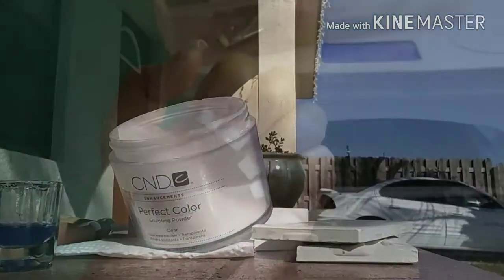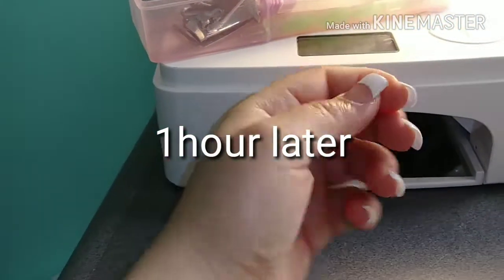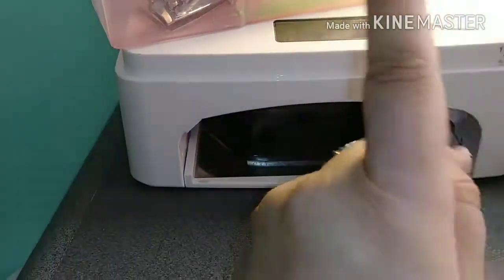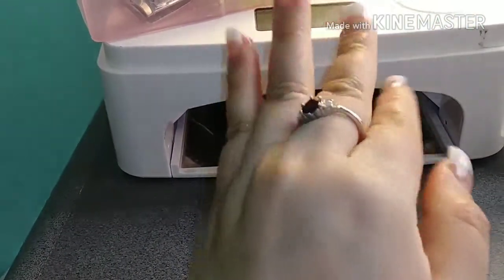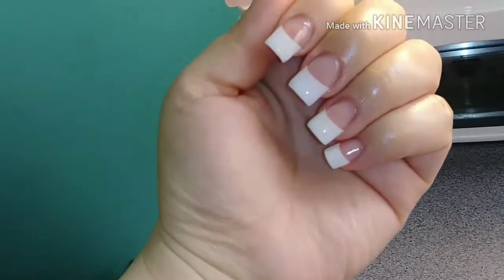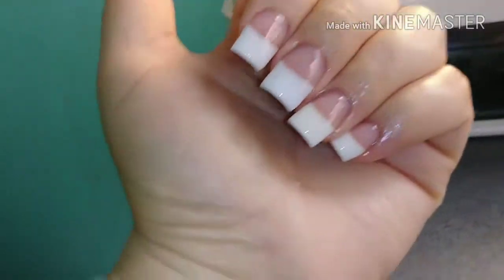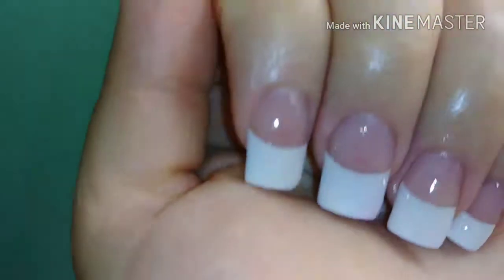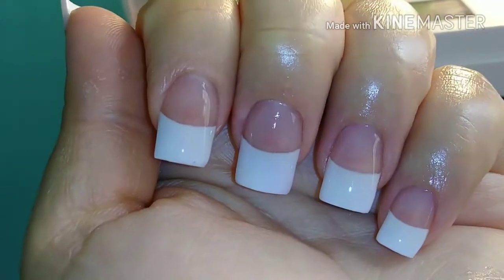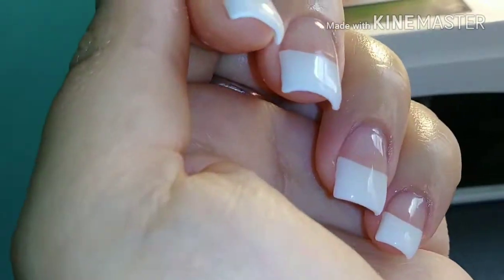Hey guys, so I did apply the acrylic already and this is the final look. My hands are a little dry, it's really cold out, but I put cuticle oil around my cuticles to replenish after the acrylic application. So as you can see, there's nothing going on. No acrylic allergic reaction just yet.